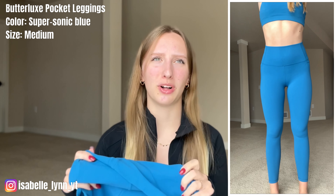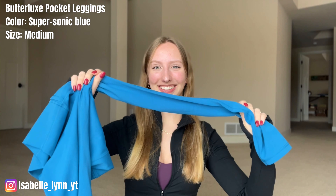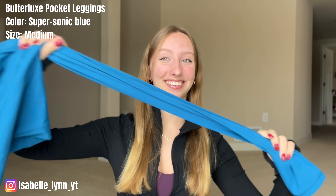The inseam on these leggings is 25 inches, and as somebody who's 5'7", these go all the way down to my ankles — no problem. I got these in a size medium, and I'd recommend staying true to size. Because of the stretch material, even if you're in between sizes there's a lot of leeway. So this is relaxed — and do you see that? That is crazy how stretchy these are.